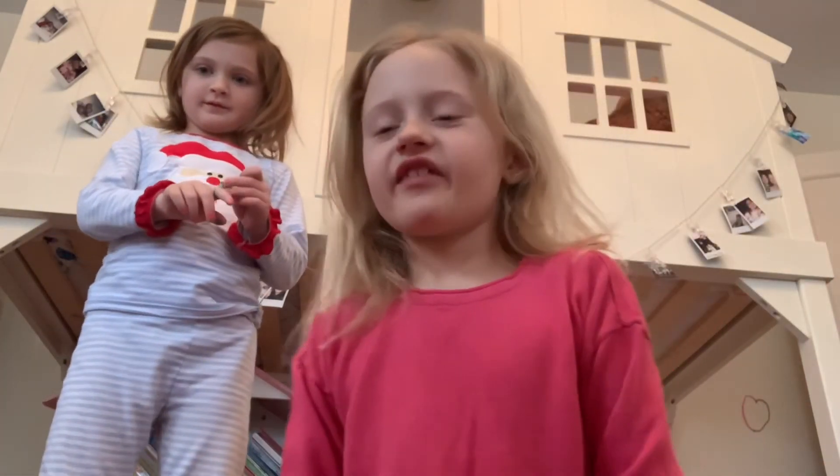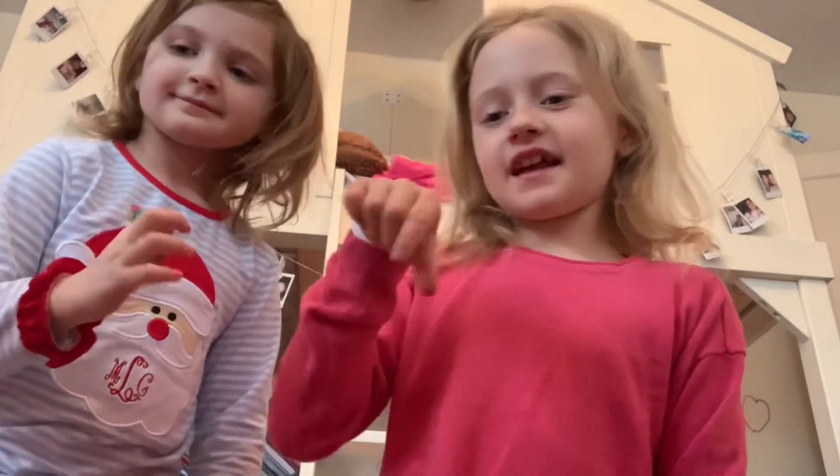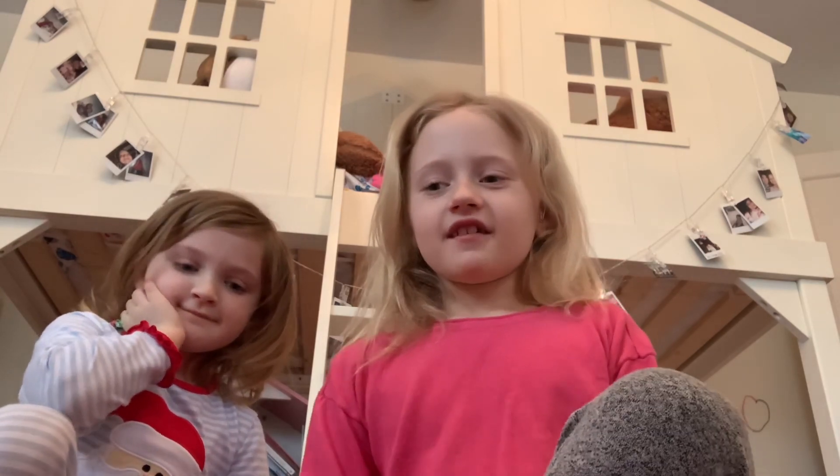I hope you enjoyed this video. Make sure you hit that subscribe button, give a big thumbs up, and hit the notification bell so whenever we upload new videos you can watch them. Bye! Peace out. Bye.